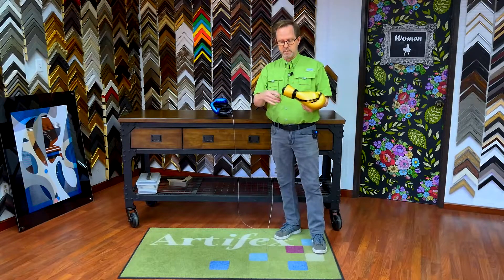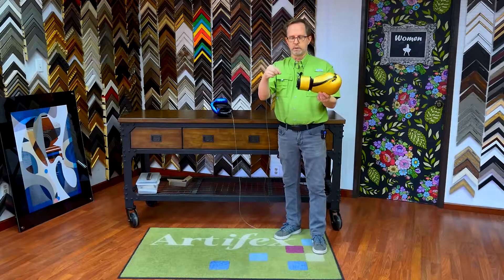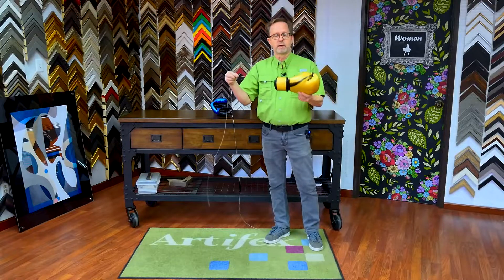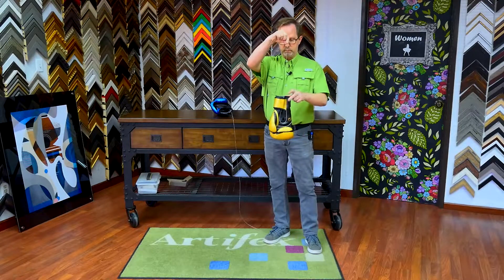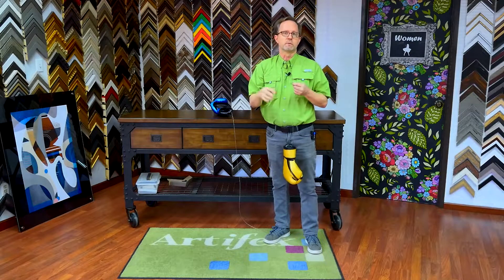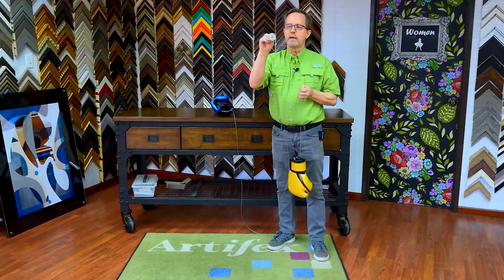We attached a cable on the inside of the glove so you don't see any of the hardware. We just happen to have 8 millimeter cable hanging around because I'm a nerd. So this is what it looks like.